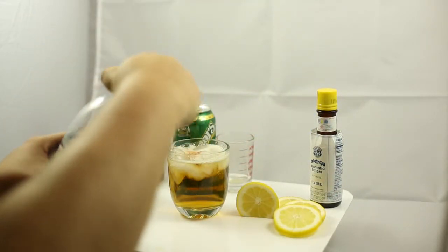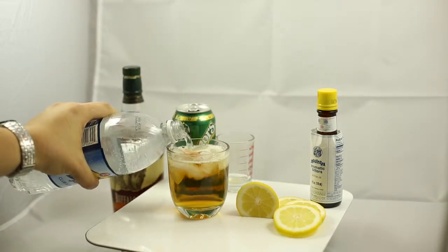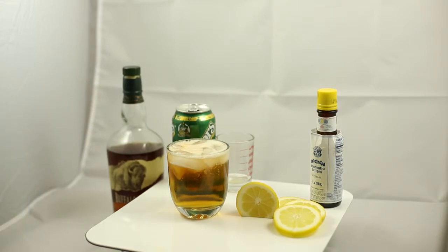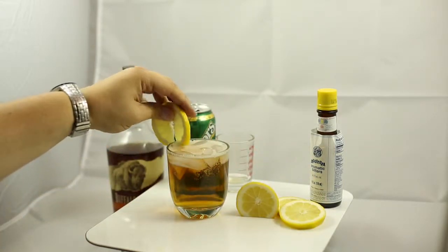Now we're going to top it off with some club soda. The club soda does two things: one, it's going to add a little more fizz to the drink, and the other thing is it helps lighten up the color. The whole trick of the Presbyterian was so that you could come home on a Sunday after church in the summer, sit out on the front porch, and it just looks like you're drinking ginger ale.